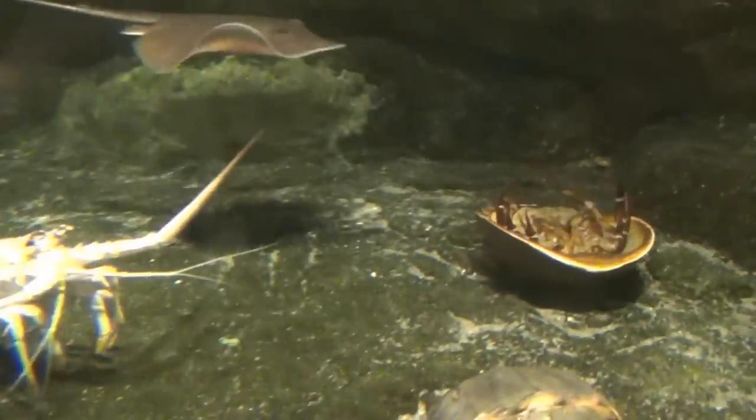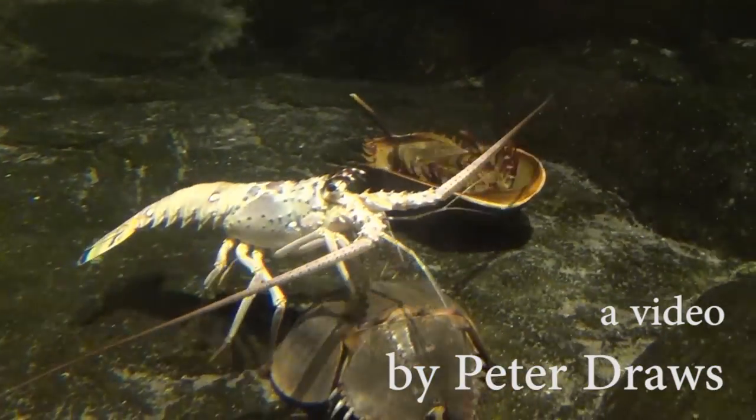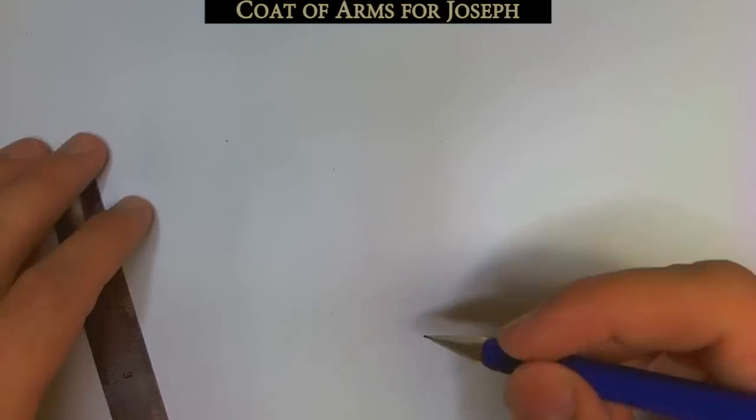Alright, hello everyone. After we finish looking at this helpless horseshoe crab and the cold-hearted albino lobster that passes by, we are going to draw a coat of arms.